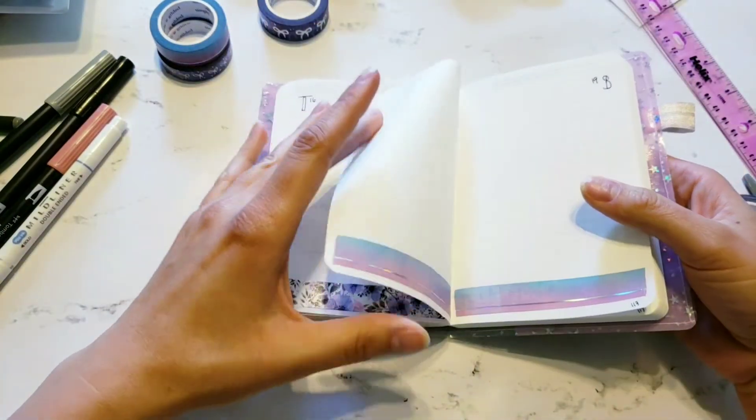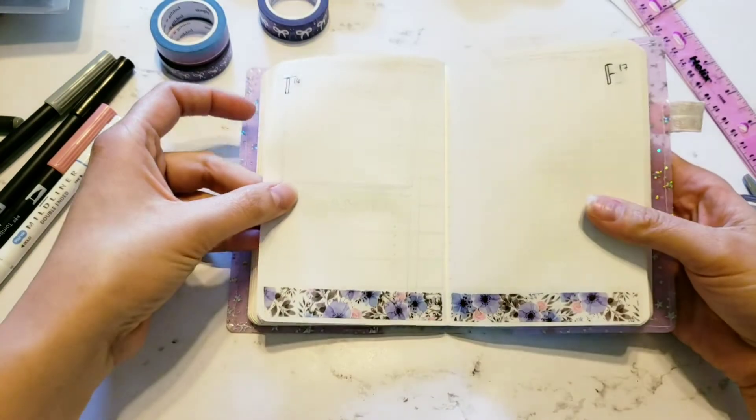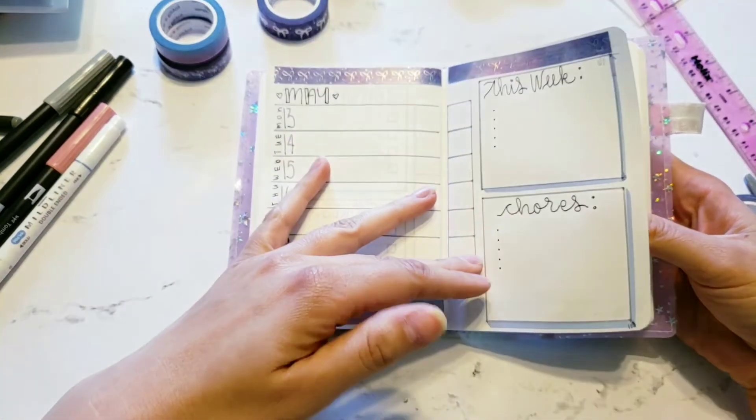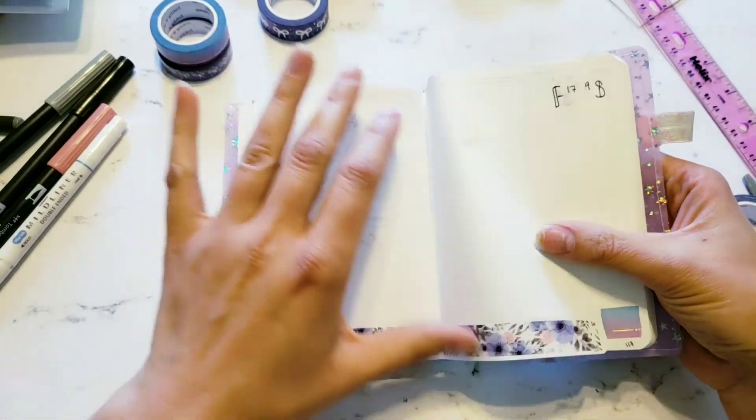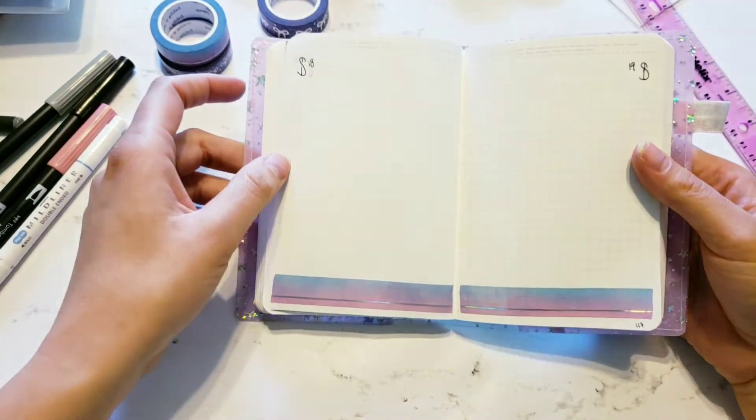All right, there we have it. I'm ready to do some journaling or whatever the heck I want. I could add some washi at the top there, but I think I'm just going to keep it simple and just like this.